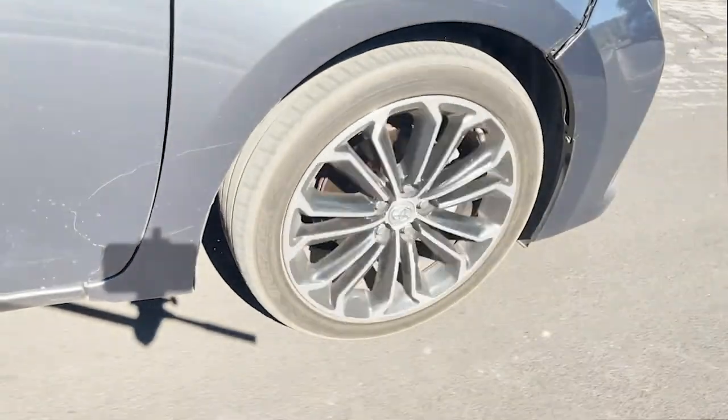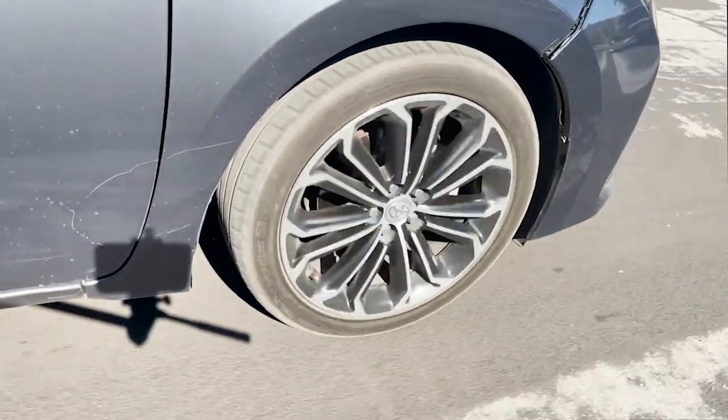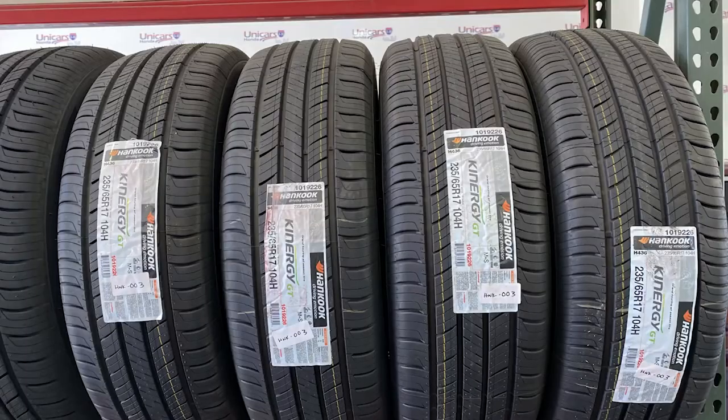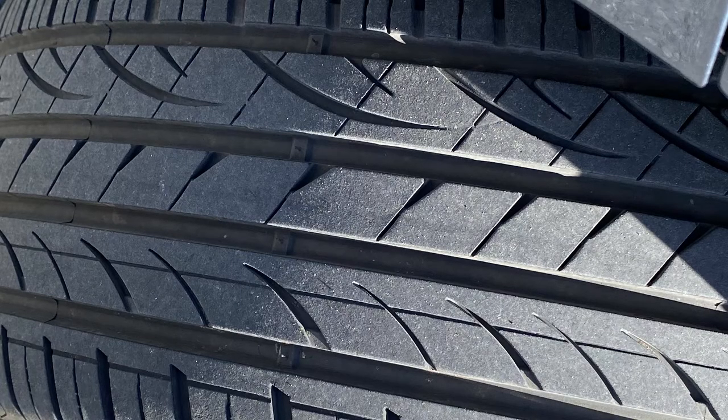Wheel and tire balancing — not to be confused with wheel alignments — is needed for several reasons. The first reason is because wheels and tires come from the factory with minor imperfections that cause them to be out of balance. Secondly, over the life of tires, as they wear down, the balance will change causing the tires to go out of balance.